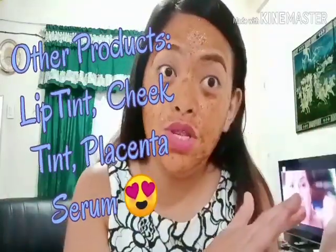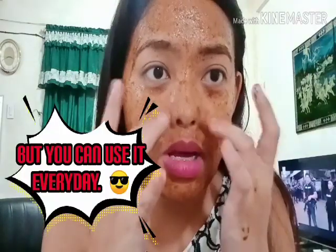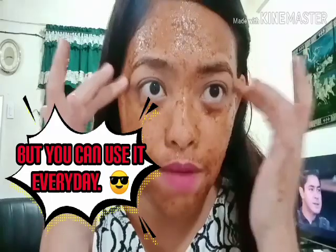I also found out they have a lip scrub and now they also have this serum. The effect of the serum on me — it's advisable for me to use it three times a week to prevent over-moisturizing my face. But I'm not worried because I layer it with the scrub, which is anti-pimple and anti-acne.